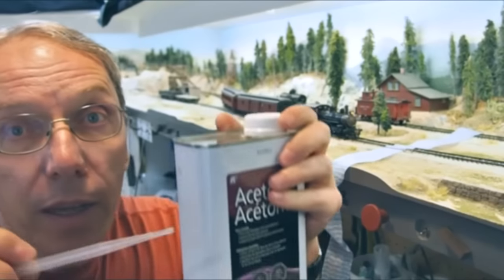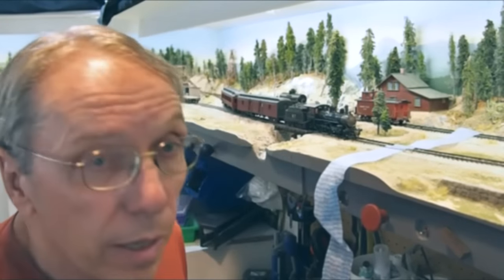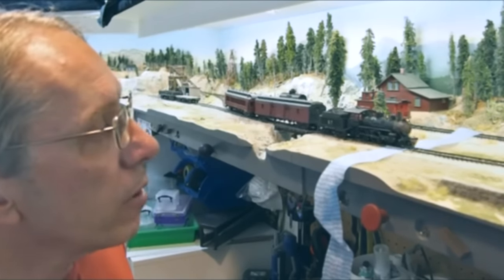A little pipette here onto the rails, and then we simply run the locomotive through and the entire train through.